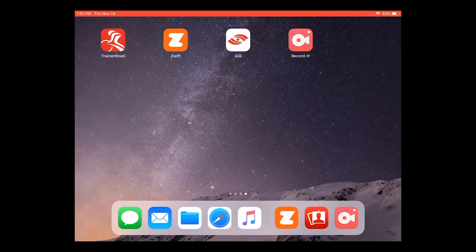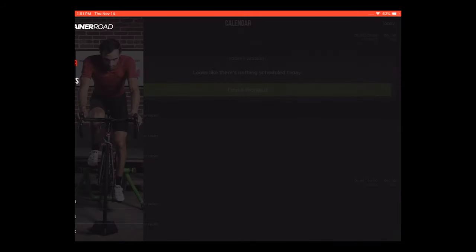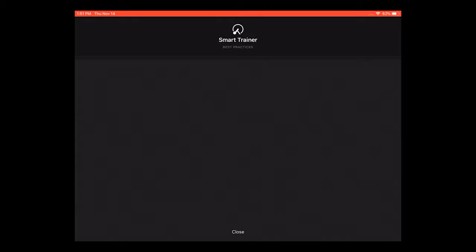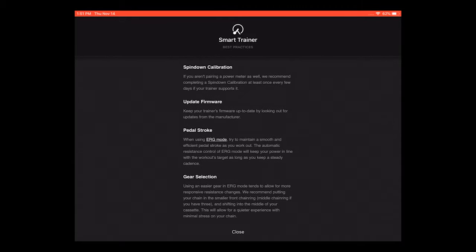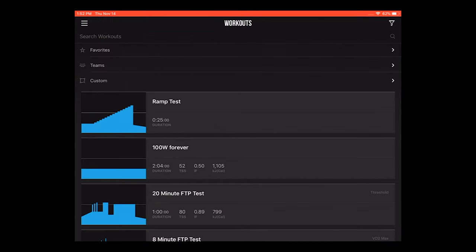Open TrainerRoad and log in. Navigate to the devices tab. Turn Flight on. If you don't see Flight show up in the devices immediately, try pedaling. Select 4Eyes Flight. Navigate to your workout. To begin the workout, start pedaling.